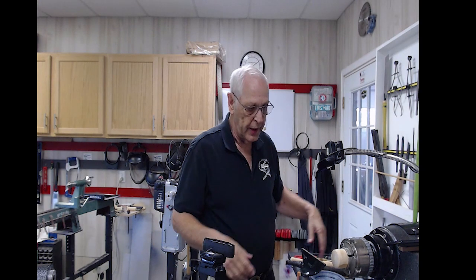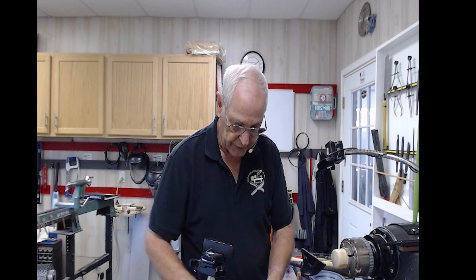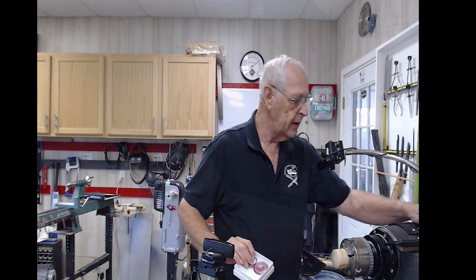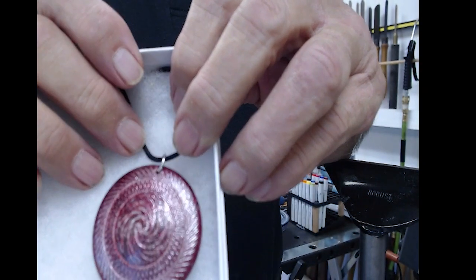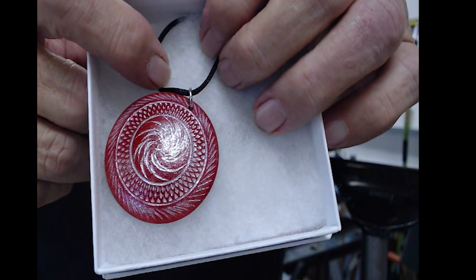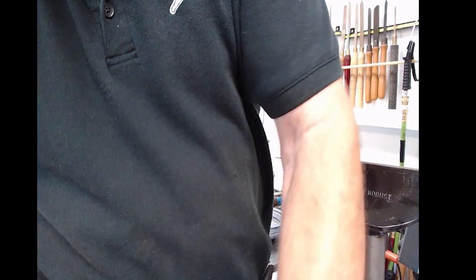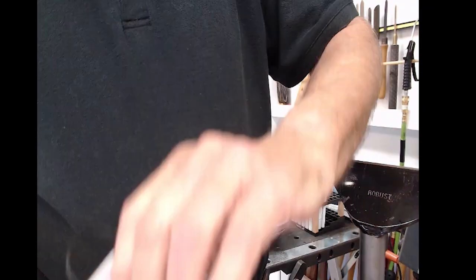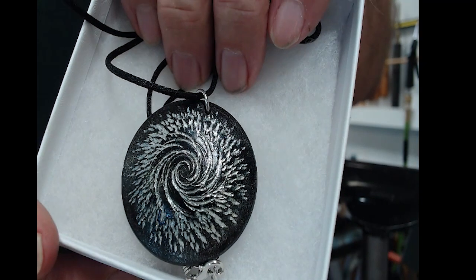I'll put the platens off and show you just a little bit of some of the patterns that I do. This is a little pendant — kind of a dark red — this is more of a lighter red, highlighted with some white colored wax, and this is my Starry Night series that I've been doing. That makes a real pretty pendant as well.